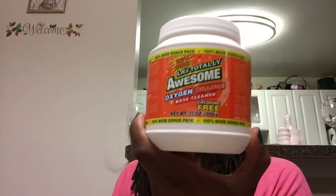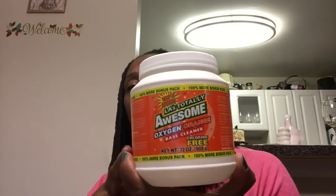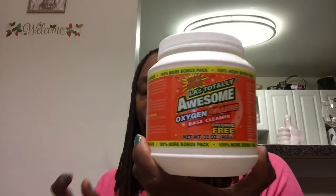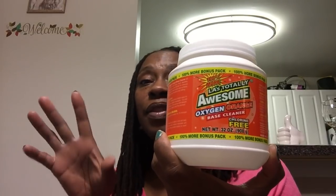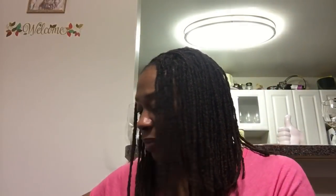Here goes the LA's Totally Awesome oxygen orange-based cleaner, chlorine free, 32 ounces. This is great. I always take a small cup, put a scoop of that in the cup with hot water, stir it up, and then throw it in my washing machine. I've had occasions where it didn't break down. It also tells you to use warm or hot water, so don't forget that. If it always breaks down in cold water for you, good for you.